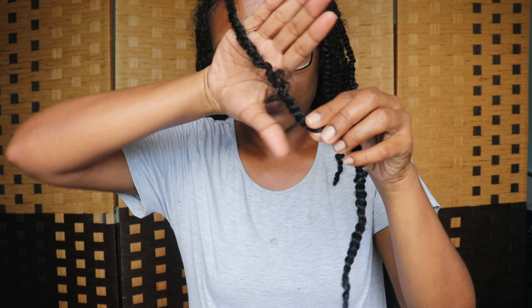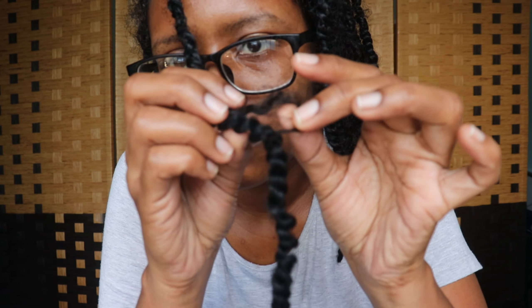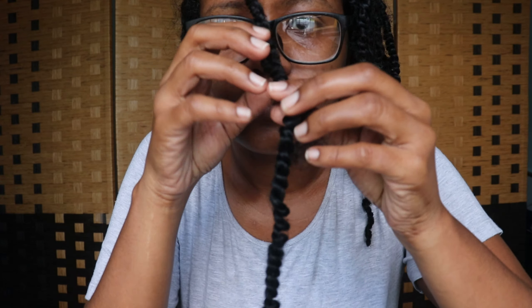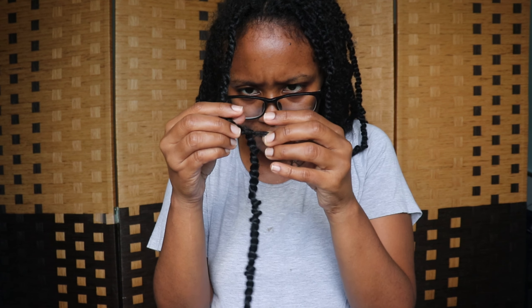The first tip is to remember how the twists were installed and to do the exact opposite to take them down. The last thing I did when I installed my twists was to pull my braid through the twist using a crochet hook, so now I'm going to do the exact opposite and get my braid out of the twist.